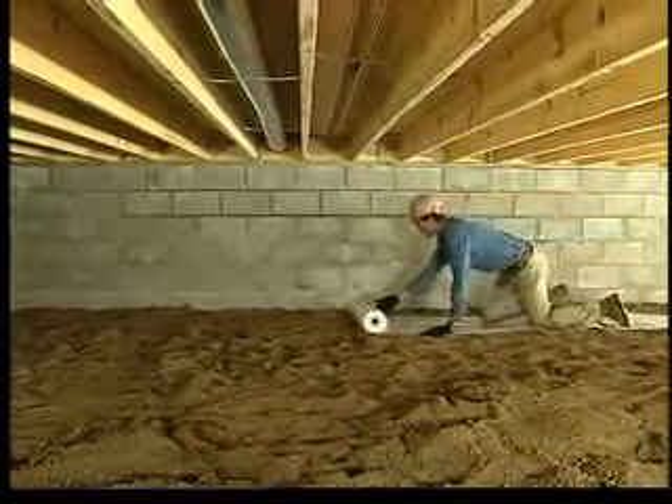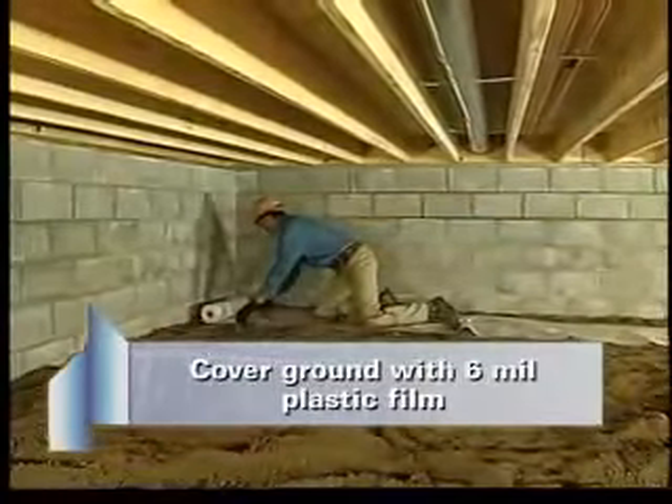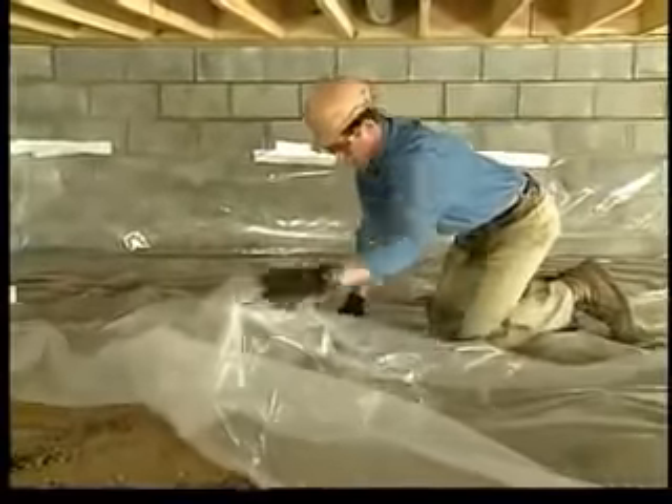Usually, before any insulation is installed in either vented or unvented crawl spaces, the ground should be covered with sheets of 6mm plastic film. The sheets should overlap each other by approximately 12 inches and extend a few inches up the walls.